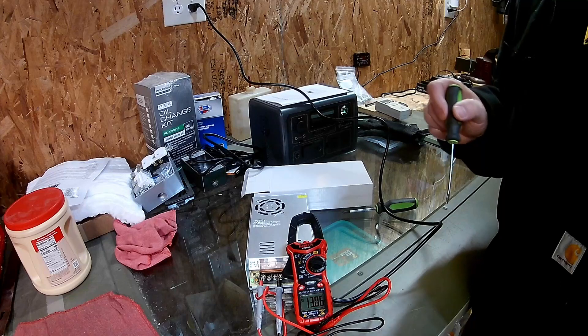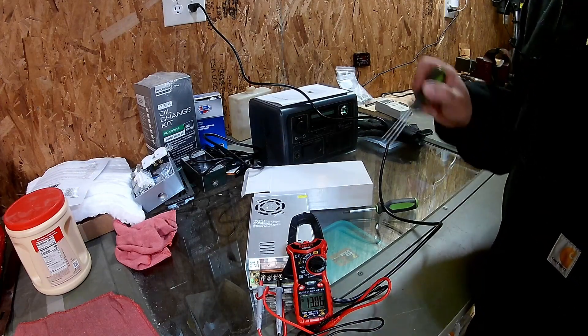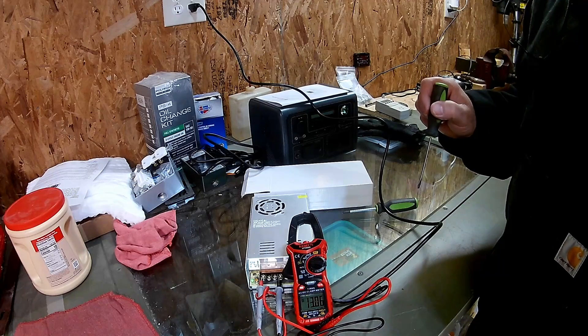Thanks for watching. I hope you were able to get something from this. Again, do your own homework and consult an electrician if you have any questions.